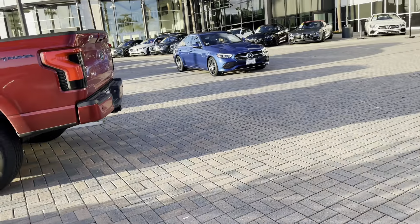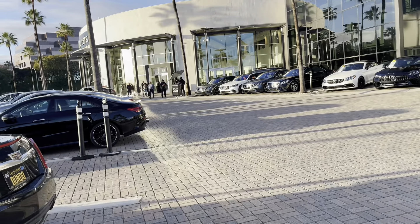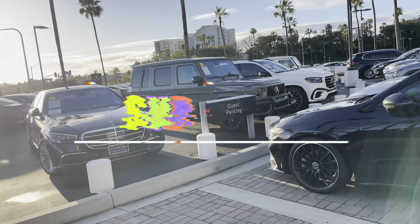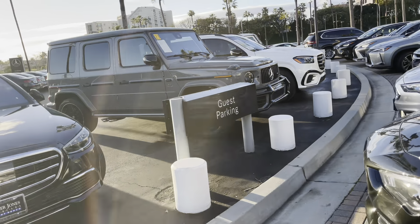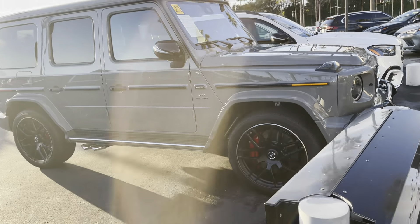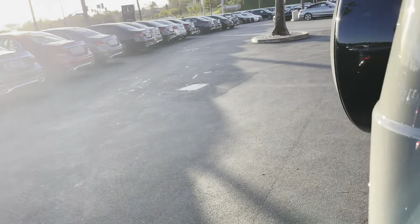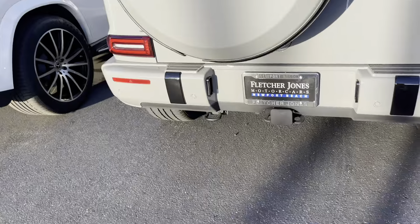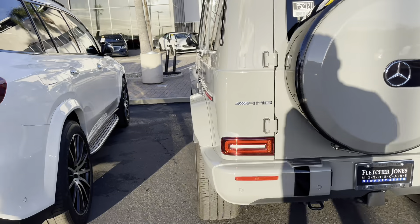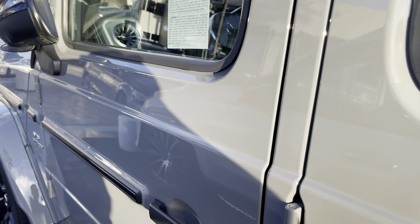What's up guys, welcome back to another video. Today we are here in Newport Beach Mercedes. I'm coming to look at a G-Wagon — hopefully they let me look at it. Look at this one off the back already. That's a dope color. Look at this lineup over here, hopefully they don't say nothing, because of course it's a G-Wagon.